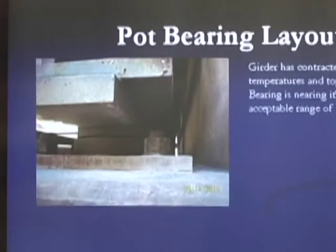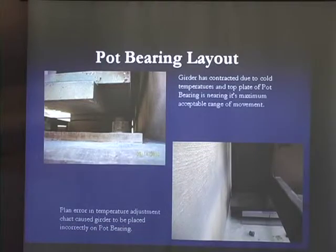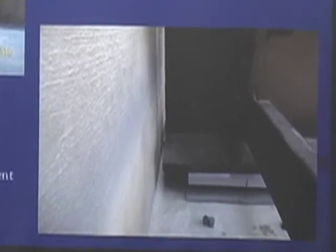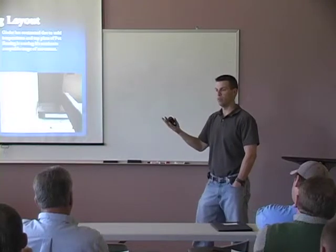This pot bearing's top plate is very close to exceeding its maximum range of movement — likely it wasn't set correctly for temperature before the girder was placed. On another project, an error in the orientation chart — end rotation was shown as positive instead of negative — caused the bearing to be adjusted the wrong way. After the girder was set, it was nearly touching the back wall and they had to jack the girders up and roll them forward to re-line everything up. Understanding the theory helps you catch plan errors.